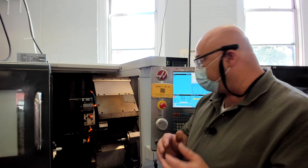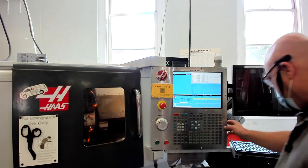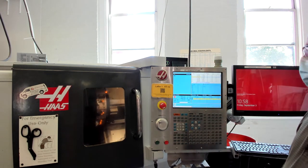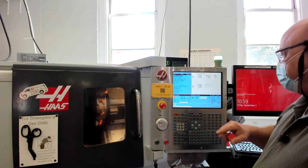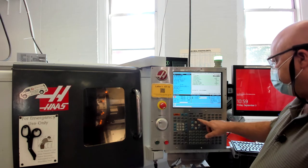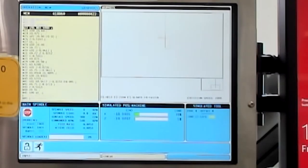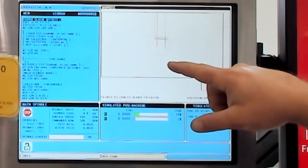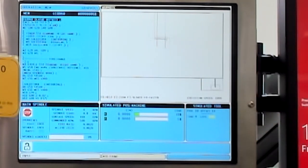Now that we've set the X diameter, we're going to close the door, press G28 — the home button — which will send the turret all the way up and back to its home position. Then we go to memory, press the graphics button twice to get into graphics mode, and do cycle start to watch the simulation of the program. The turn tool came in, faced off the front, reduced the diameter, and cut off the part.